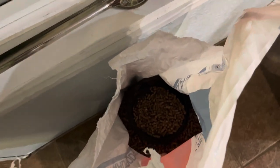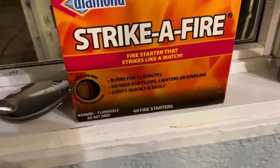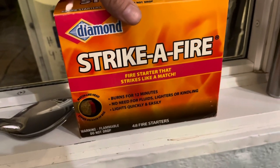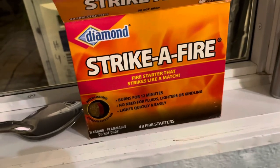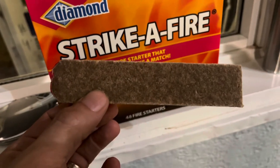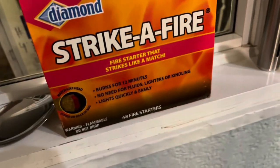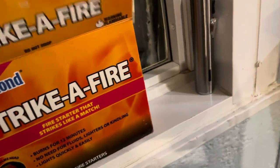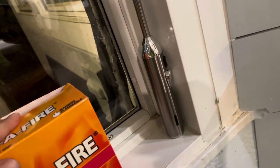The other thing I use is these Strike-a-Fire fire starters. I know some people use cotton balls and Vaseline and all kinds of homemade stuff, but I like these. You get 48 of them in a box. I break one into four pieces and I'll show you how I place them in the fire pit later.